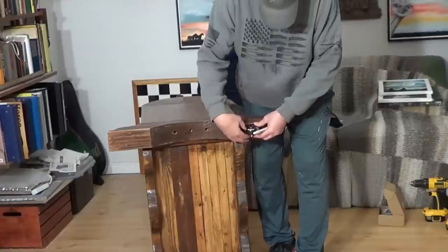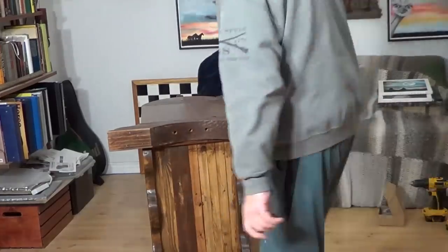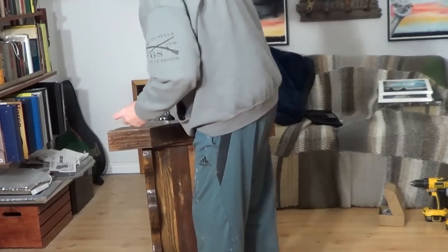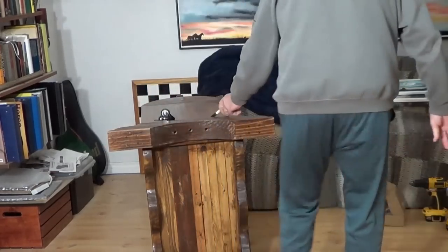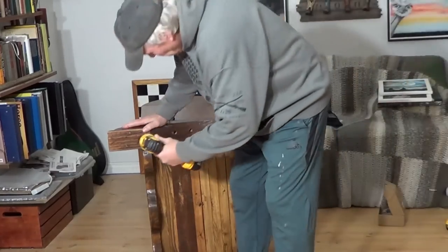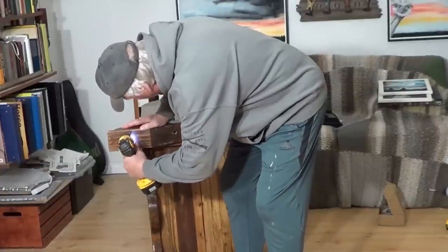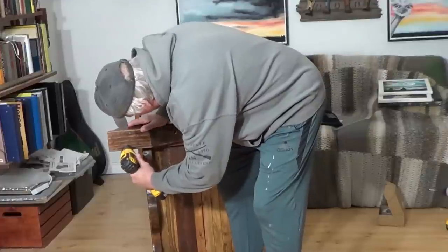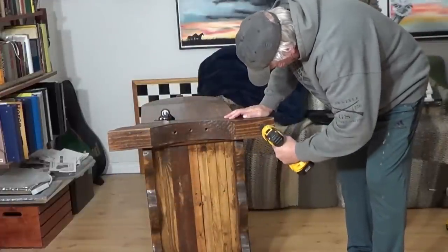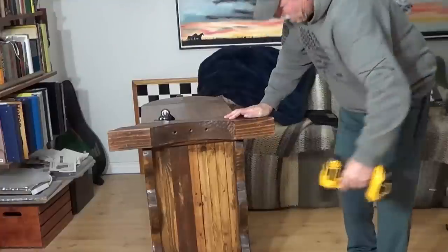I'm just going to put these little suckers in here, not really measuring them too much. There are four holes there. Got this little drill bit here, just to get my little starter holes. I probably don't need to do this, but... I know somebody's saying I should have put something on the floor. I've got to sweep and dust this floor anyway, so I'm not really worried about it.